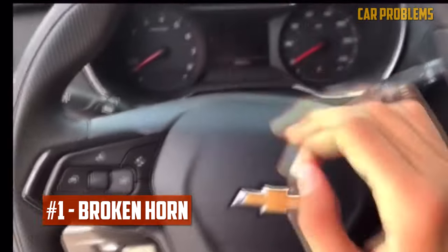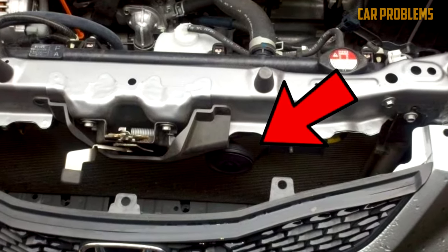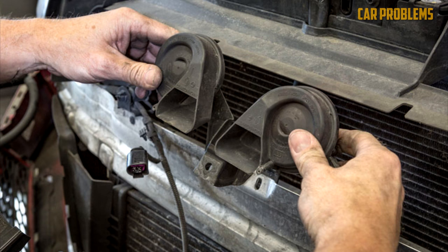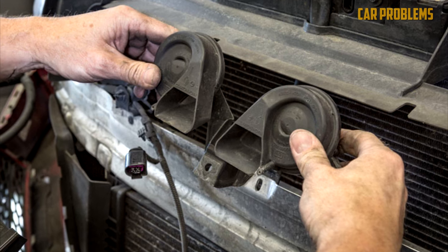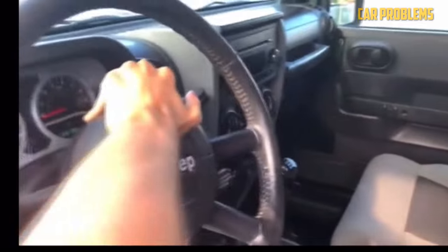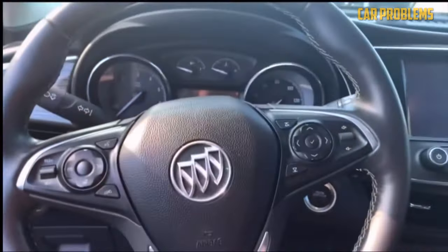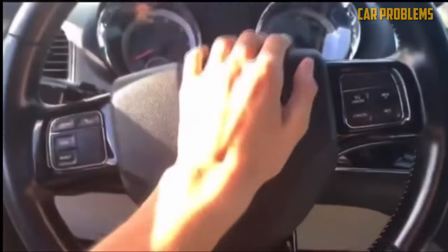Broken horn. The actual horn itself could be damaged. The horn can be exposed to ice, dirt, stones, debris, snow, and road salt because it is located close to the front of the car. Most automobiles only have one horn, so there won't be any sound if it breaks down. If you have a vehicle with multiple horns and one goes out, there could still be some sound, but overall power will be reduced, or you might hear some clicking noises.